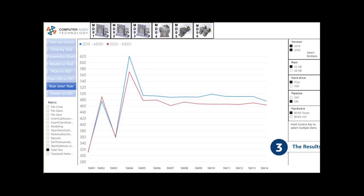Looking at year-over-year comparison, 2019 versus 2020 — 2019 is the top line, 2020 is the red line — in most instances 2020 runs just a touch faster, confirming that SOLIDWORKS is making meaningful performance improvements year over year.